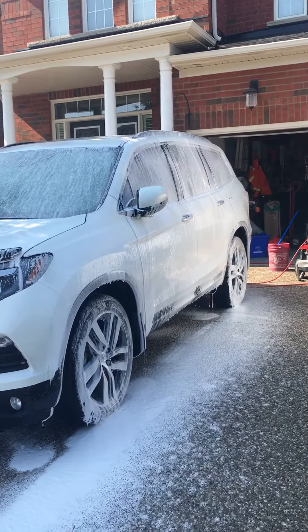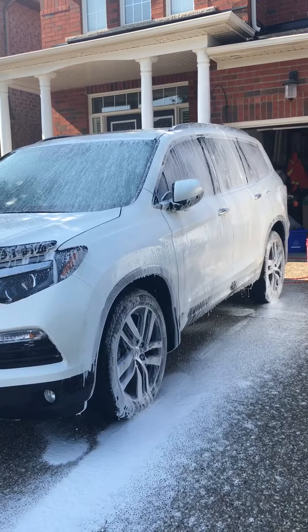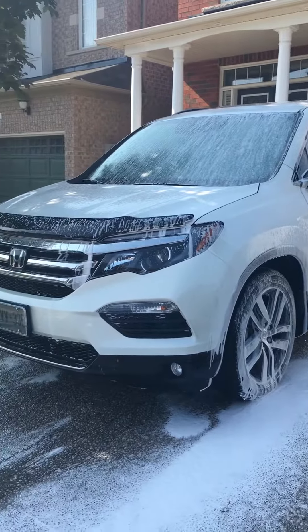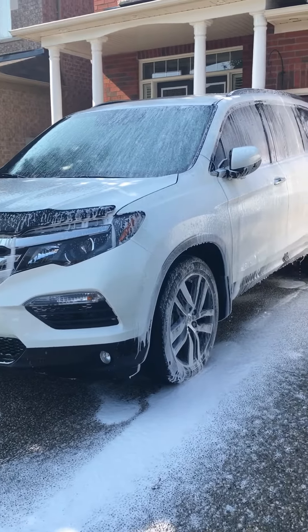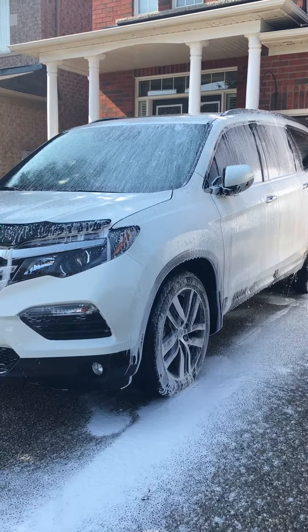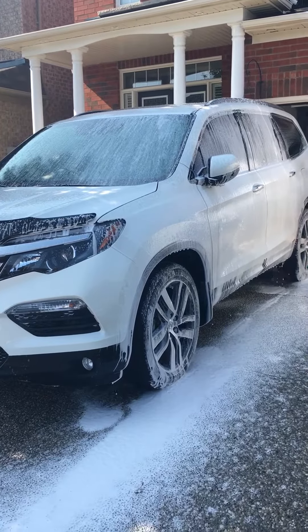You can get this on Amazon from the Chemical Guys store, or you can order it from the US store. In Canada, the Chemical Guys store in Mississauga is a bit more expensive for the same product. This is the Foam Cannon TORQ EQP310 from the Chemical Guys.